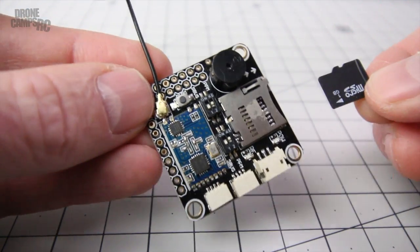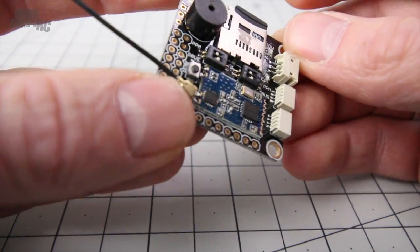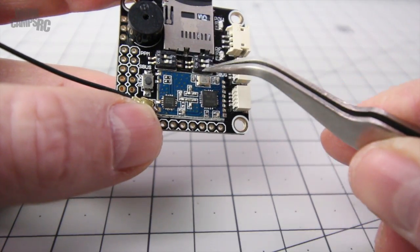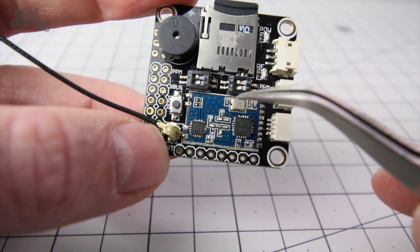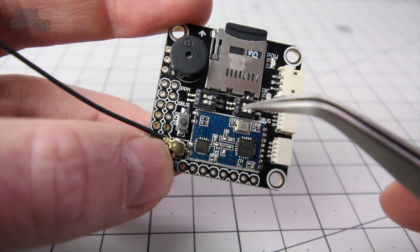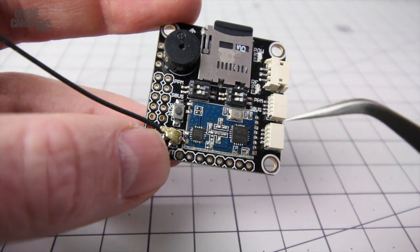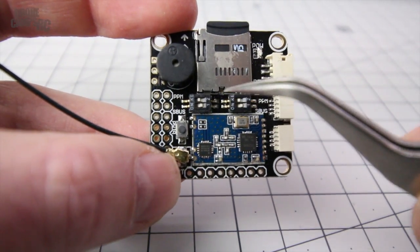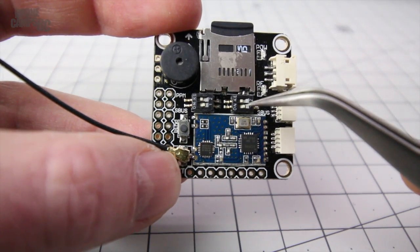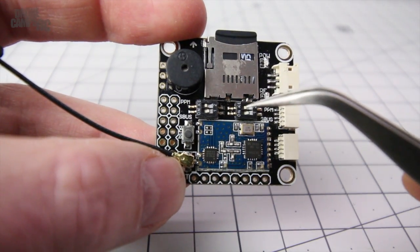Also included is a black box recorder with a one gigabyte SD card - you can upgrade that to 16 gig if you want and not have to delete your data as often. This is an S.Bus or PPM receiver. The DIP switches above the receiver have to be set to create an S.Bus or PPM signal. It should come from the factory set to S.Bus, but if it doesn't work, check the manual. For S.Bus: the top switch goes left, next one right, the next one left, and the bottom one right.